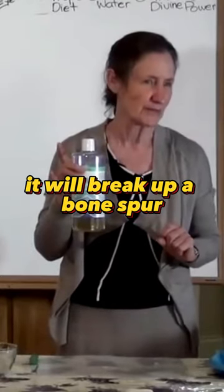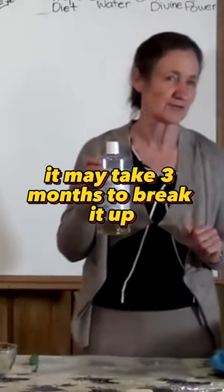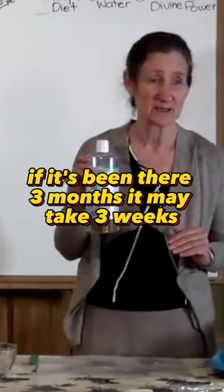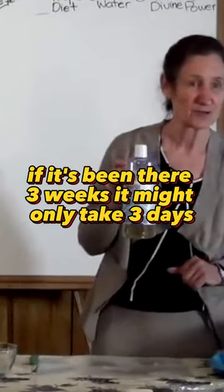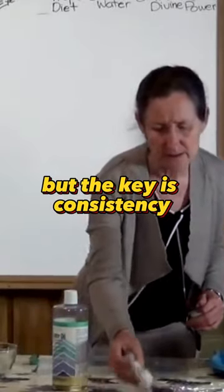It will break up a bone spur. If the bone spur has been there three years it may take three months to break it up. If it's been there three months it may take three weeks. If it's been there three weeks it might only take three days. So it all depends how long it's been there. But the key is consistency.